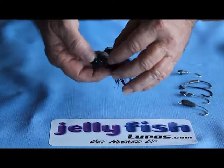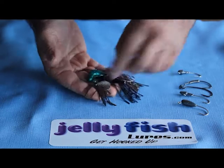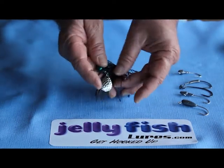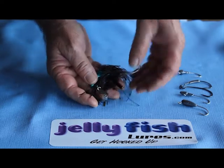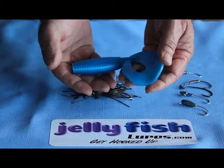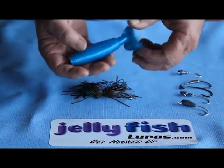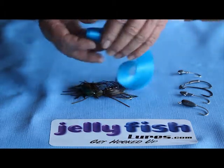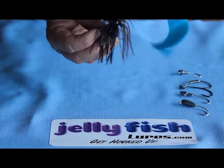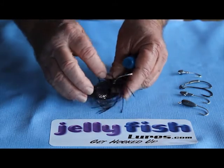This is our spinnerbait. As you can see: nice little powder coated head, blade, skirt, 7-0 hook. We can also incorporate a rattle onto it. Our chunk bait — a very large soft plastic — gives a very good spiral tail and is easy to apply. These come with a nice big barb to attach them with.